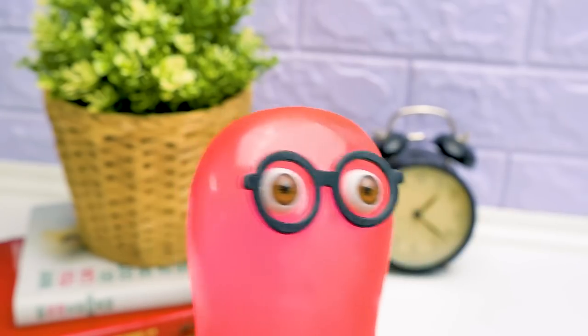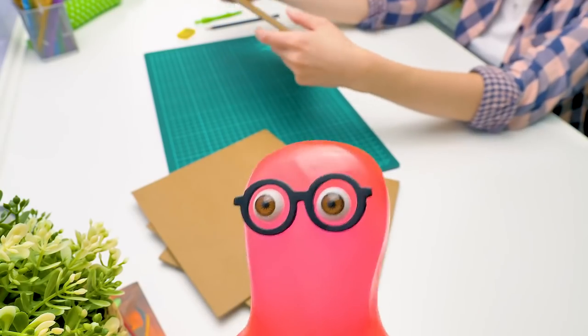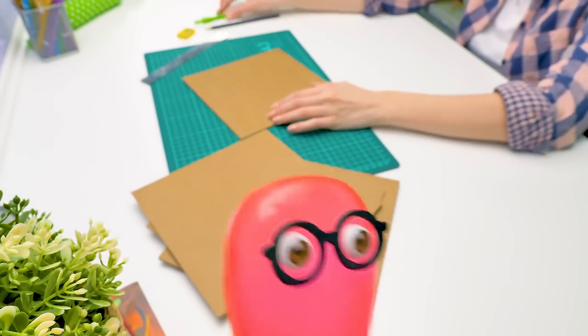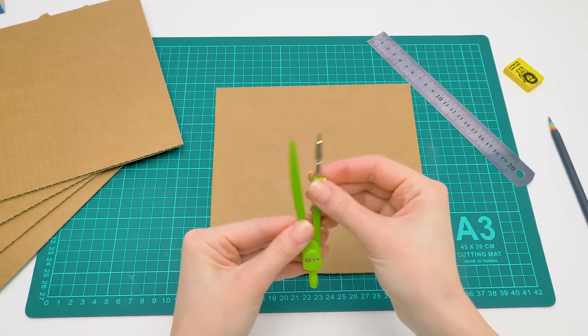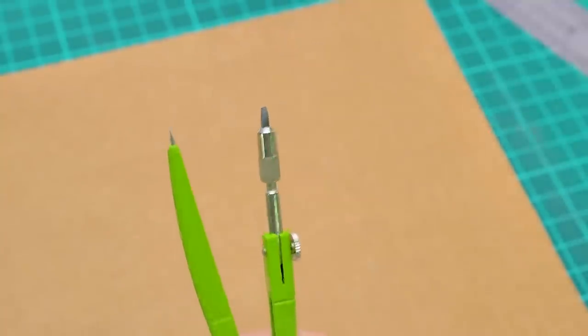We already made a safe and a cryptex. I know how they work — I'll just crack the code and open it. Do you remember the videos with the safe and the cryptex? Give a thumbs up if you do! It's not just any safe. It has three levels of protection. I'll have the code and you'll have the key.